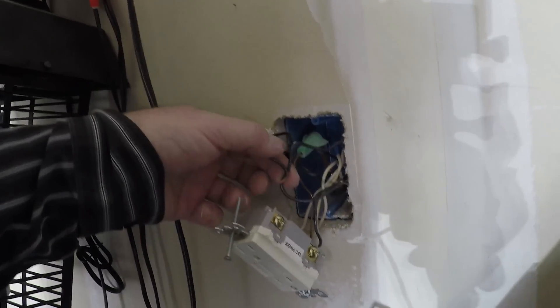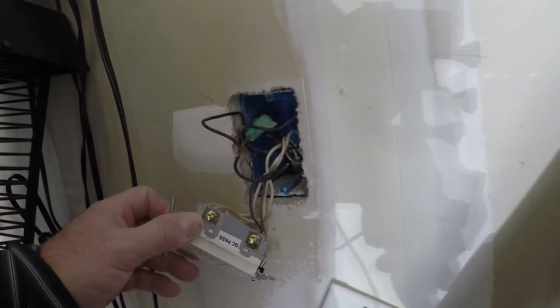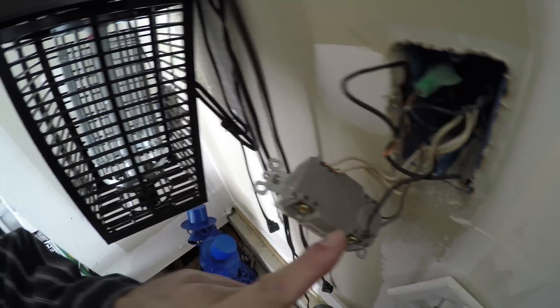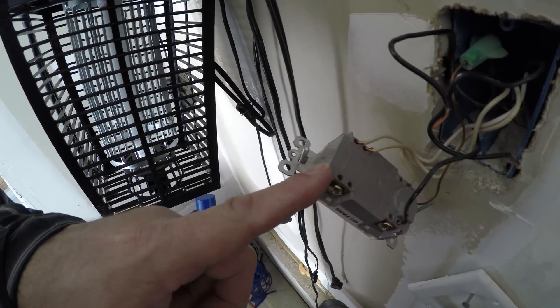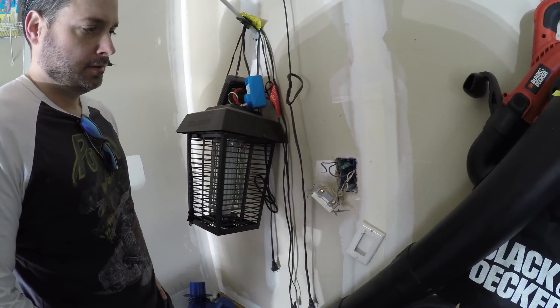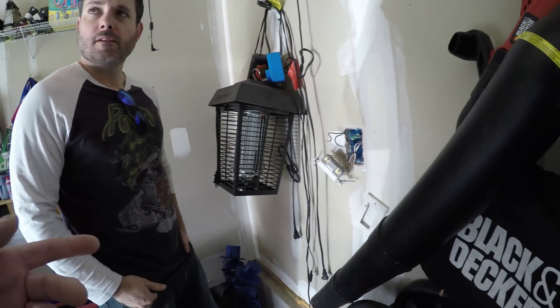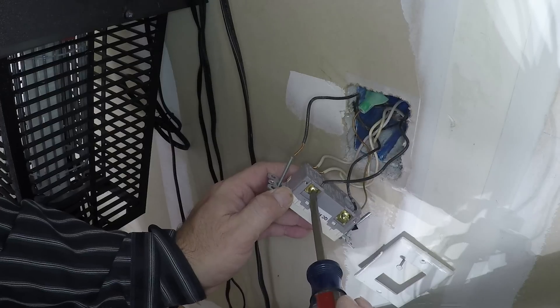So once we fix this, you're going to have a working GFI. These two wires need to be connected. Here is the GFI line — that's the supply — and load. The wires aren't even connected. So when I pulled the outlet out, the one wire was disconnected and the other one just popped right off. So these are not quick connects — these are secured with a screw.